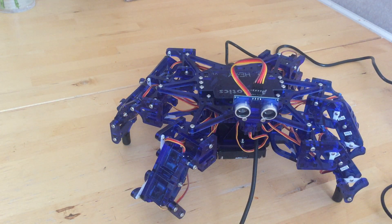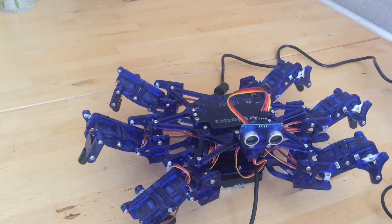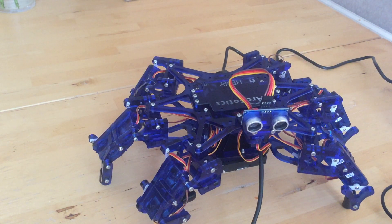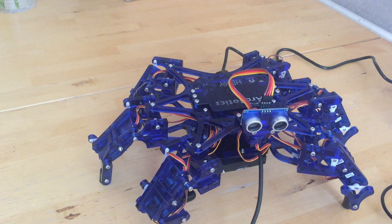We can get it to tilt forward and gear it up. I think I might need to do a little bit of customization on this leg, because there's a wizard to set up all the servos.